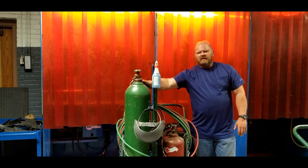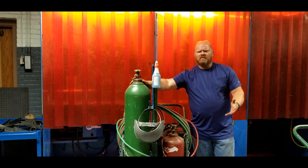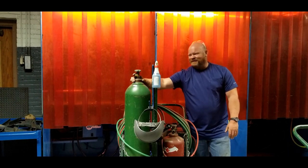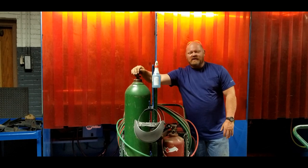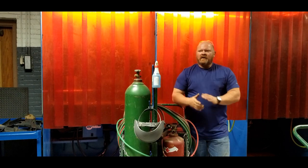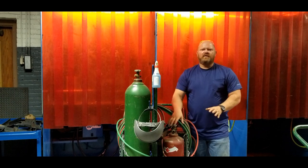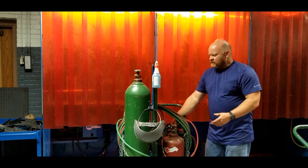Oxygen is an oxidizer. Oxygen doesn't burn, but it makes anything that does burn burn like crazy. Acetylene burns - and you may have propylene, propane, MAP, or any number of fuel gases. The procedure for doing this is exactly the same. The next step is to connect the regulators; since I'm on the acetylene side, I'll start with the acetylene regulator.